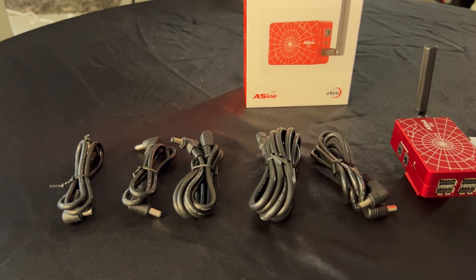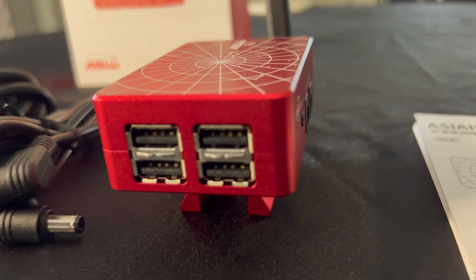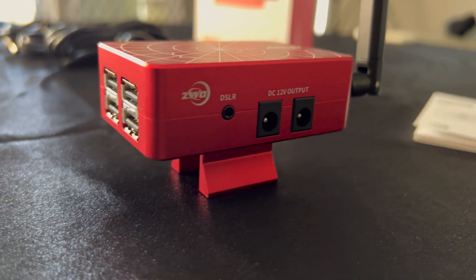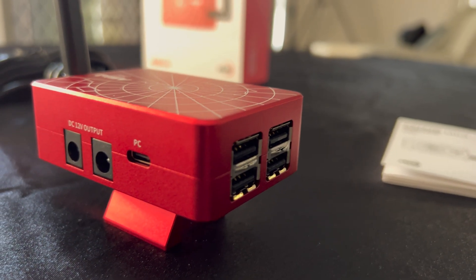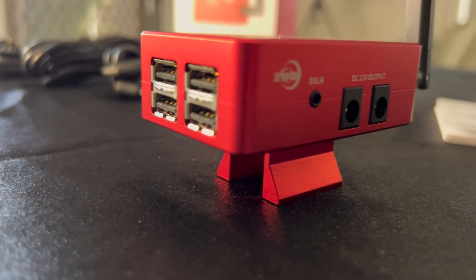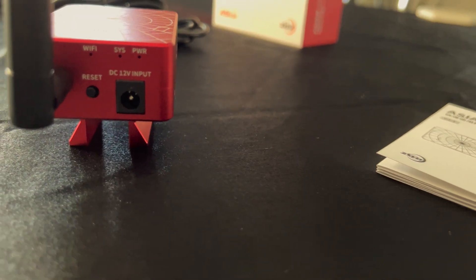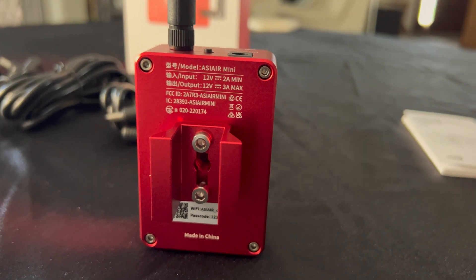In the box you'll get a number of male and female DC cables with a splitter, and also the finder shoe, aerial, and instructions. On the sides of the Mini you have two DC out ports and a DSLR snap port. On the other side you'll have another two 12-volt DC outputs and a USB-C connection for your PC — just note the output ports can't be individually controlled. On the front you have four USB 2.0 ports. On the rear you have your aerial, reset button, DC 12 input, and indicator lights. And on the bottom you'll have your finder shoe and serial numbers and other info.